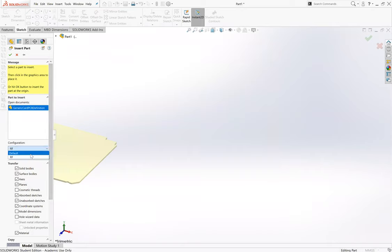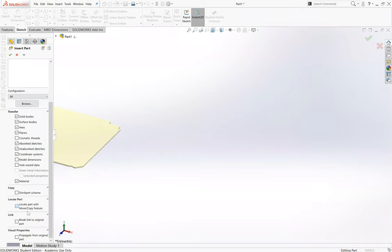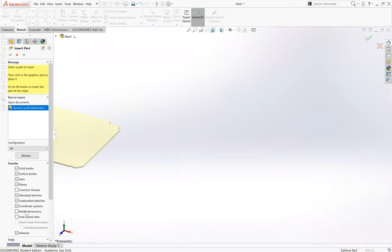You've got some configurations here: default, which won't have the RF holes in it, and RF. We'll keep it as RF since we don't know yet if it's going to need any. For the transfer options, you don't really need to click model dimensions - SolidWorks will say that's redundant. There are no cosmetic threads, no holes, so we don't need hole wizard data. We also don't want to break the link to the original part, as that defeats the purpose.